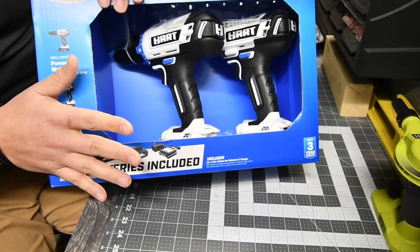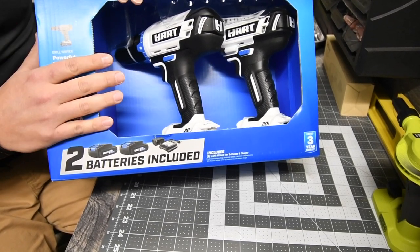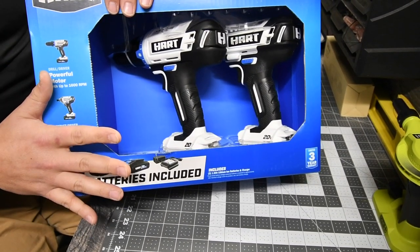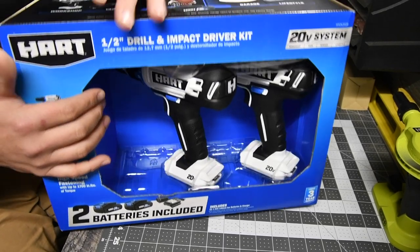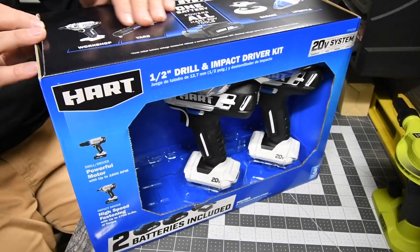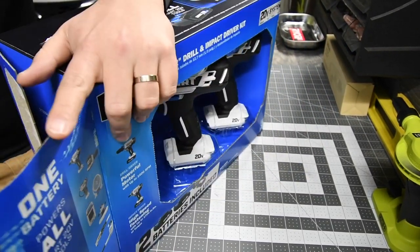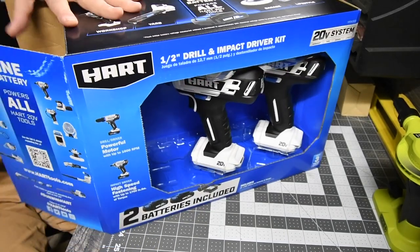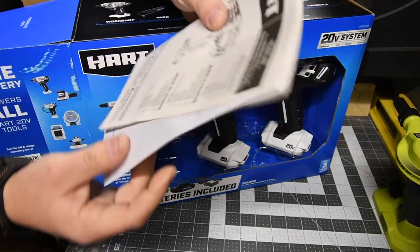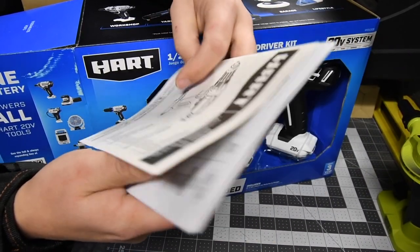I want to give a special thanks to the Walmart employees for helping me get this. They looked really hard in the back of their storage to find it because they weren't ready to put it out yet, but they let me have one out of the kindness of their hearts. Of course, you get instructions and warranty — actually that reminds me of opening up a Ryobi, the exact same thing.